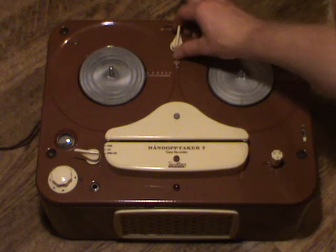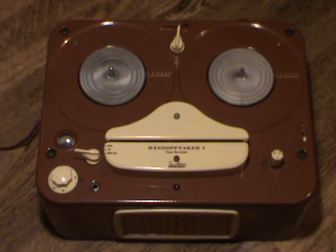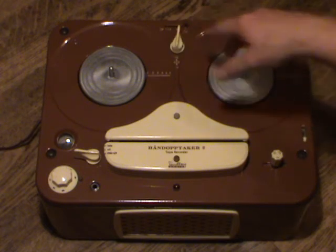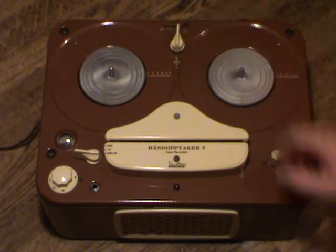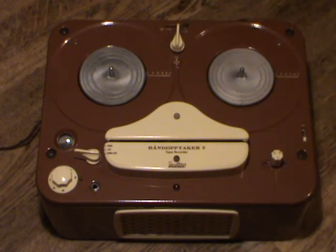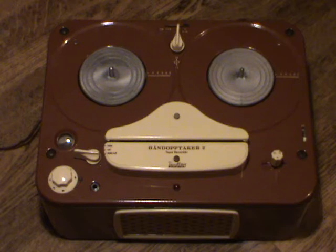The speed selector is a bit unusual. Rather than having simple click positions, it moves an intermediate puck wheel between different steps on the motor pulley. You turn it slightly to the right, then either pull it up to reach the highest tape speed, or push it down to get the lower tape speed. It's a bit of a cumbersome design, and they actually redid that for the Model 3 and later models, giving it a selector that makes it much easier to operate and to see what speed the machine is running at.